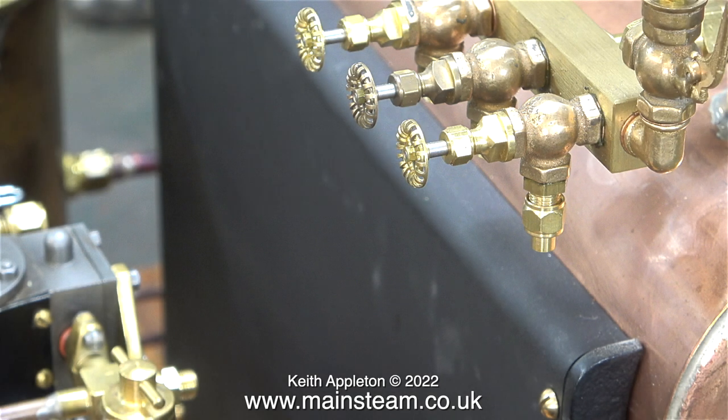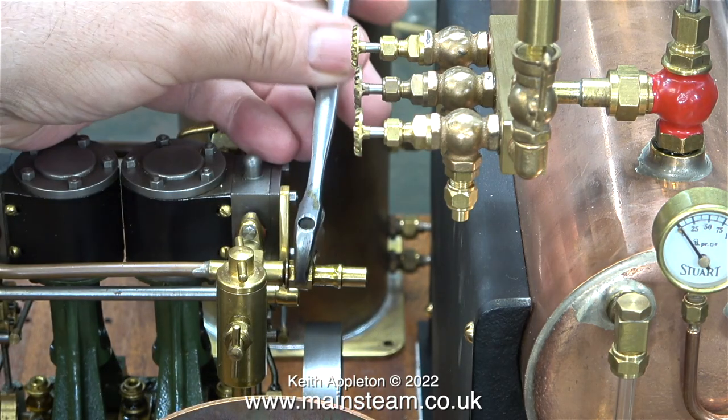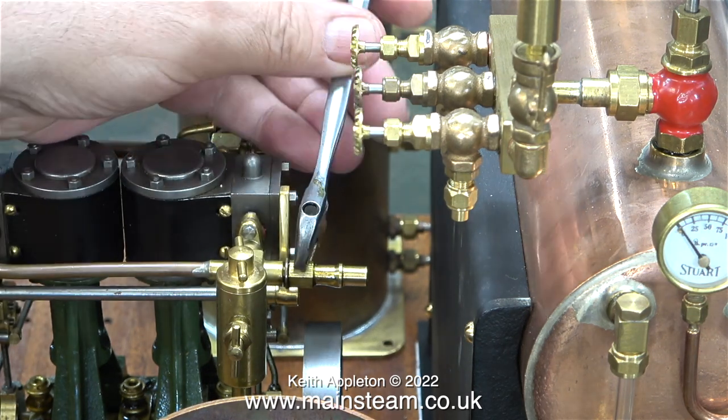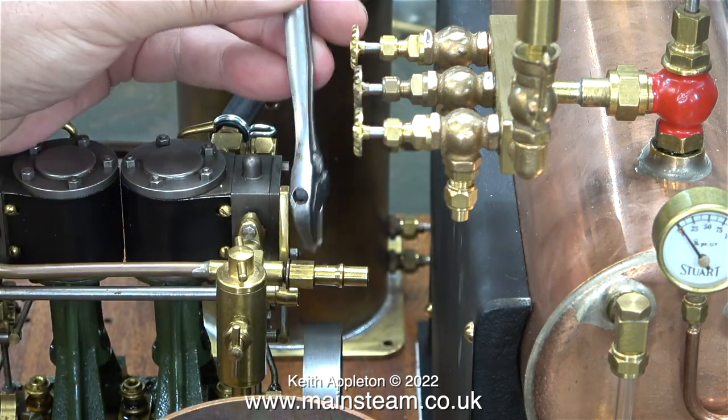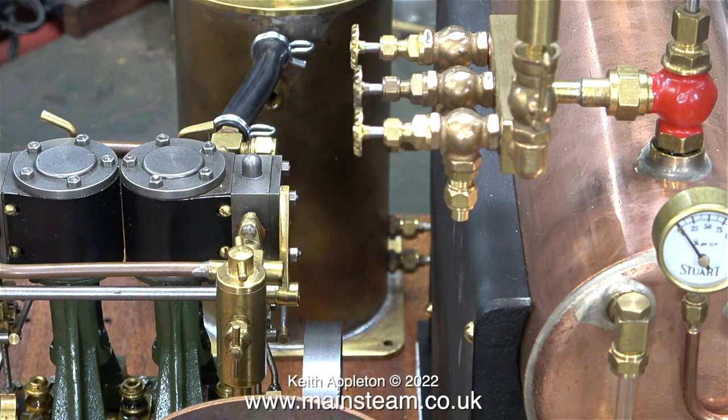The steam manifold has three taps. I'm going to use two of these to supply steam to the engines; the third one is a spare. The third steam tap is going to be very useful for admitting compressed air to the boiler, as you will see later on in the episode. In this clip I'm removing the temporary air adapter I made from the end of the steam inlet manifold.